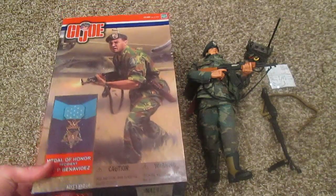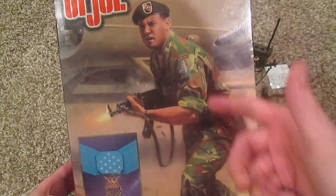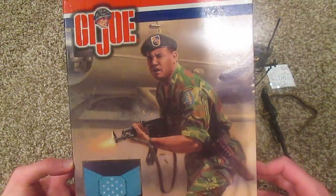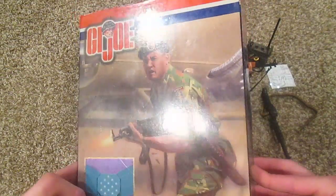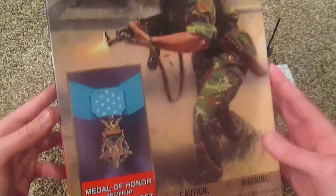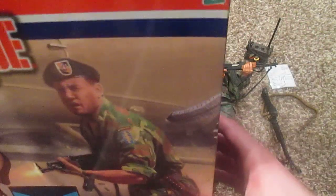This is a really nice box. Usually the Medal of Honor GI Joes come with really cool boxes. Here is Roy Benavidez. He was a really amazing man who fought in the Vietnam War — just really incredible. I won't go into detail on all of his heroic actions, but if you don't know anything about him, I highly recommend looking him up. Incredibly brave man. Here's the front of the box with some artwork.